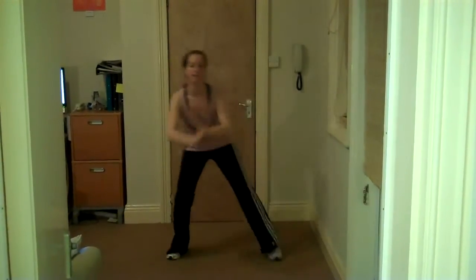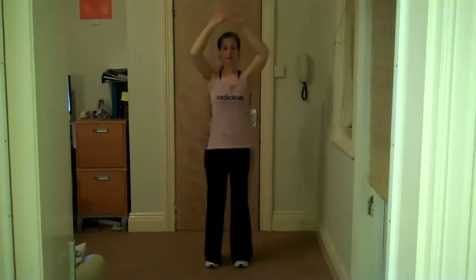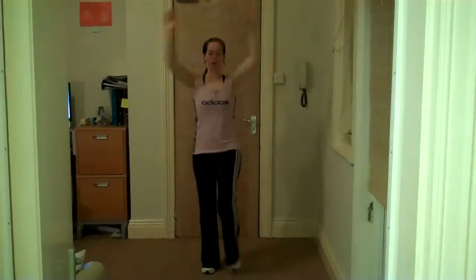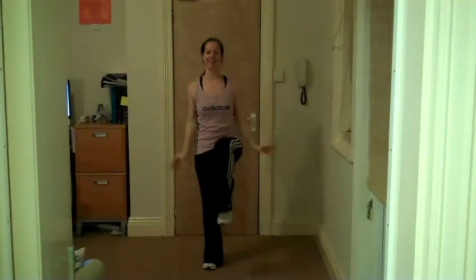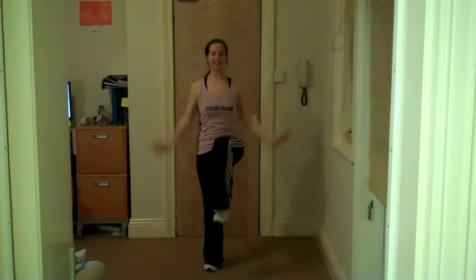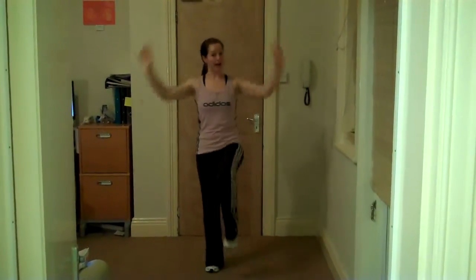Four, three, two, one — knee lifts here. Again, remember your arms are optional. Pop them on your hips at any time, just lifting that knee, drawing those arms down. Good work, we're nearly there. Four, three, two — take a march.